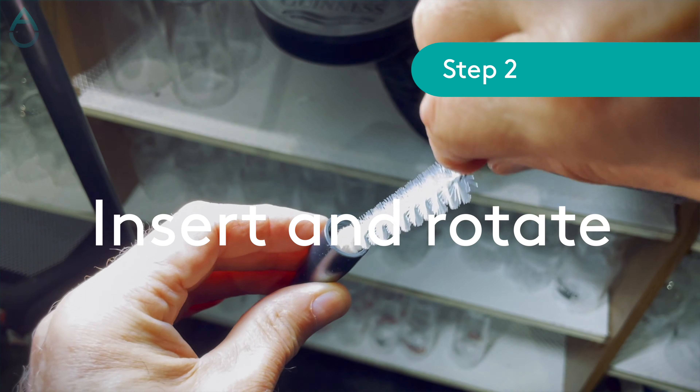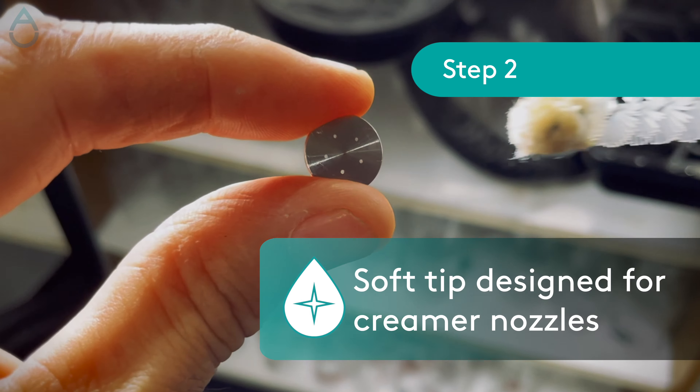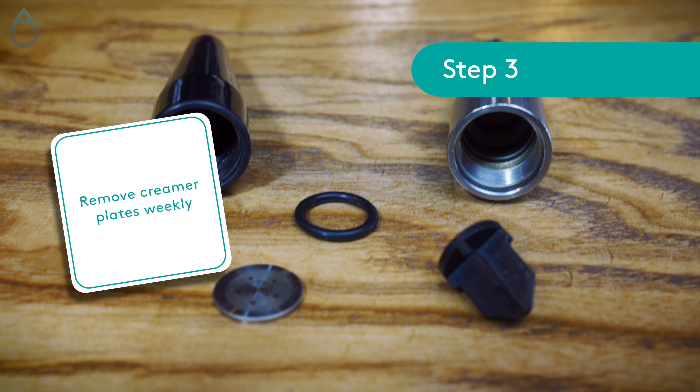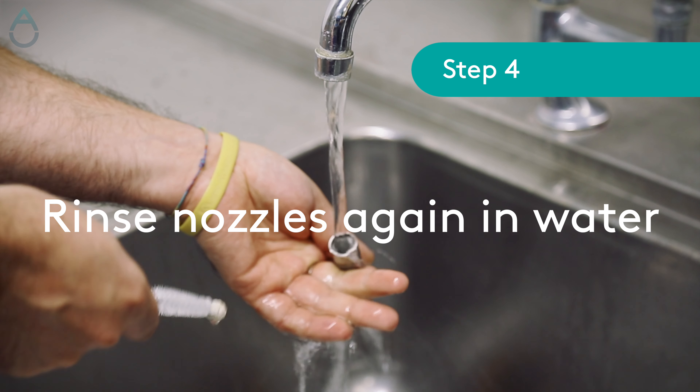Pay special attention to the threads of the nozzle. If the nozzle has a creamer plate, use the soft tip to clean it. At least once a week, remove the creamer plate and flow guide by carefully taking out the gasket holding them in place. Use the nozzle brush to clean the inside surfaces, as with free-flow nozzles.